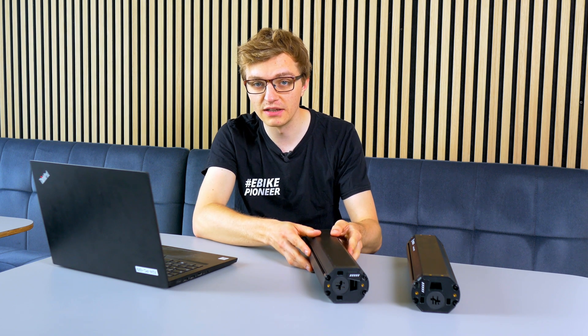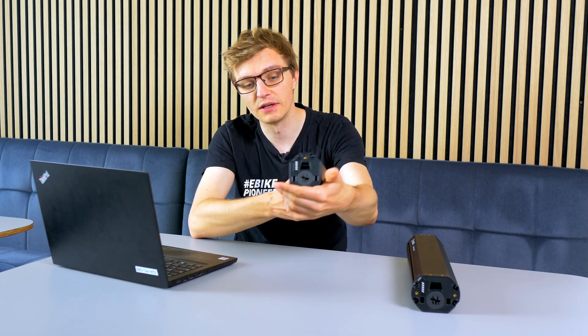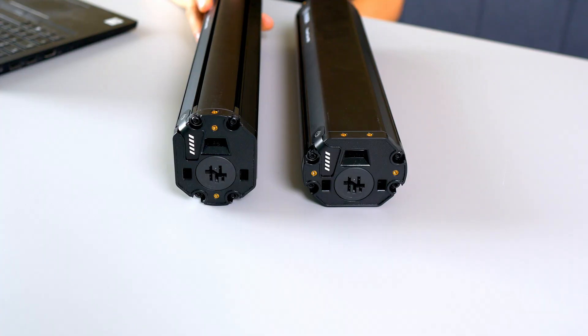The second variant, which is not quite as common, is the vertical variant. At first glance, it looks pretty identical in appearance. With the vertical version, the battery is mounted so that the narrow side faces the ground and is placed or slid into the down tube this way. You really need to pay attention to this because, as you see here, the connectors are twisted and swapped. And if you order the wrong one, sadly, you won't be able to install it in your e-bike.